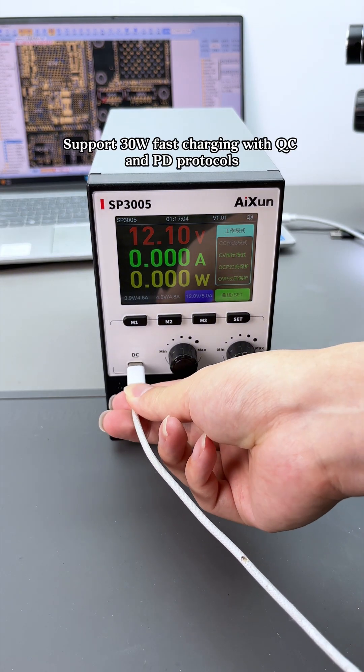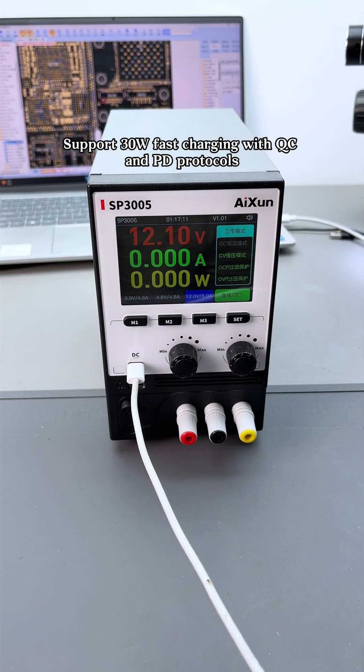DC and Type-C ports support 30W fast charging with QC and PD protocols.